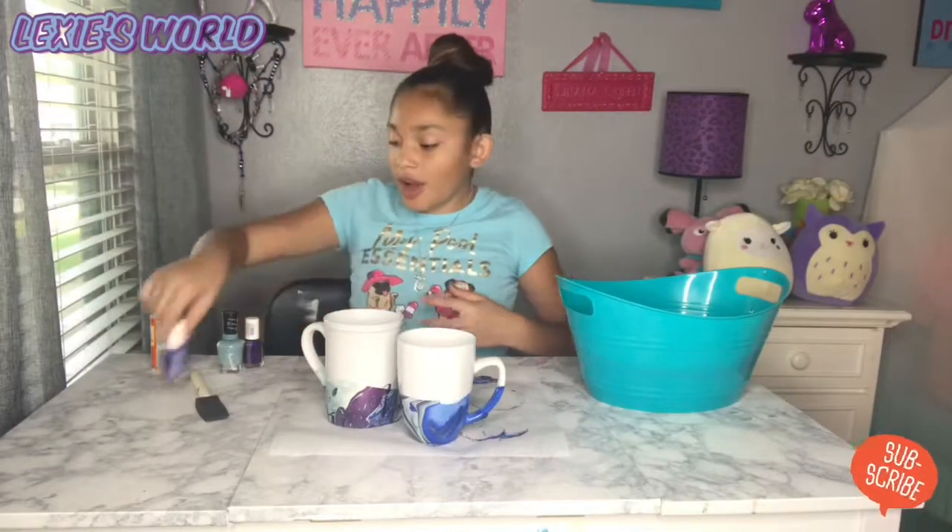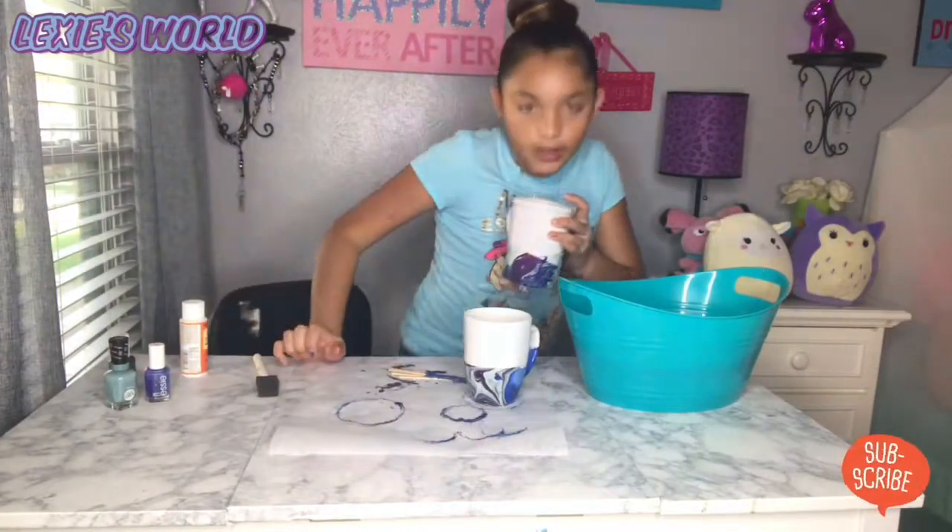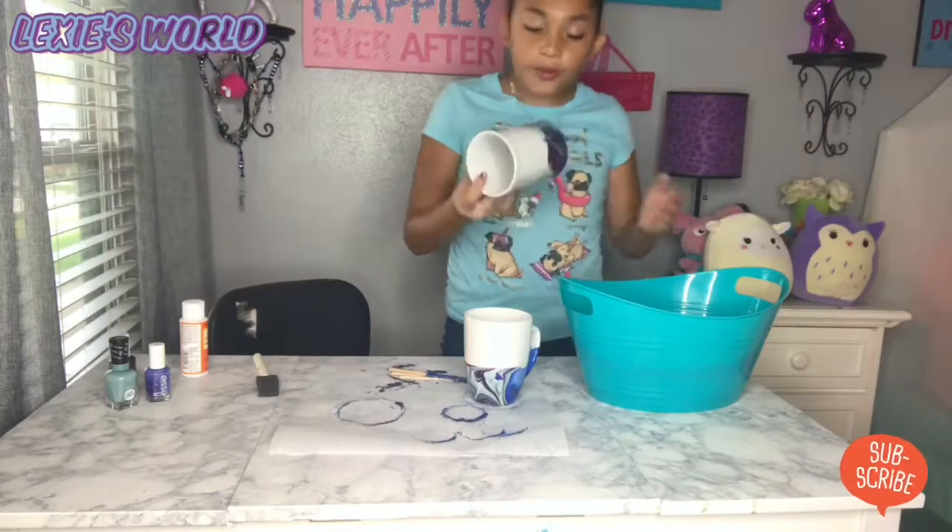All you need to do now is let it dry — just need to shake off the water. Here's a close-up on the bottle.